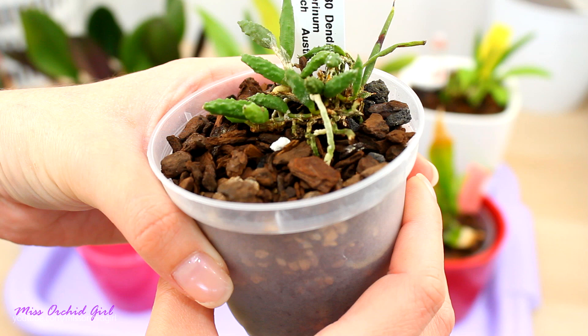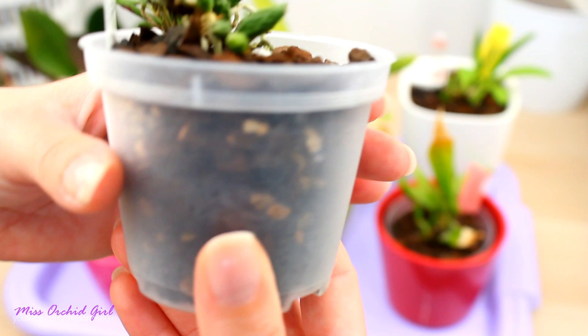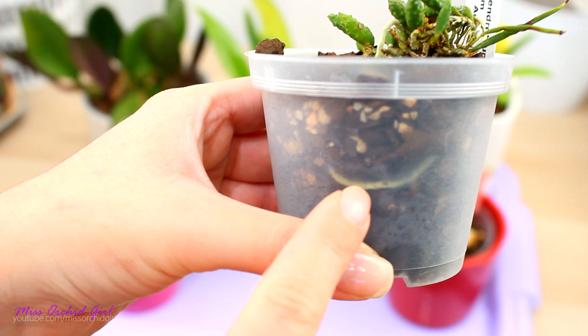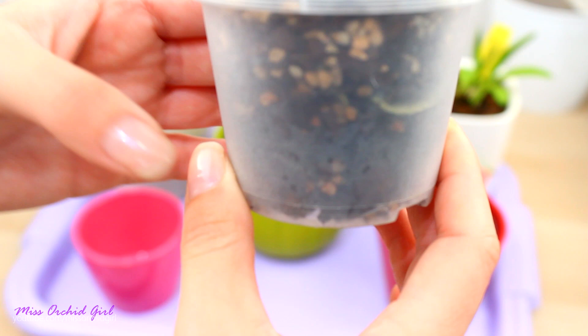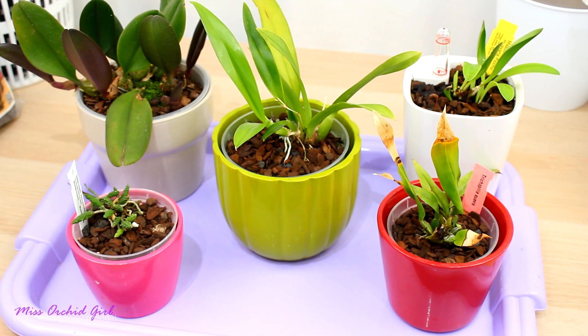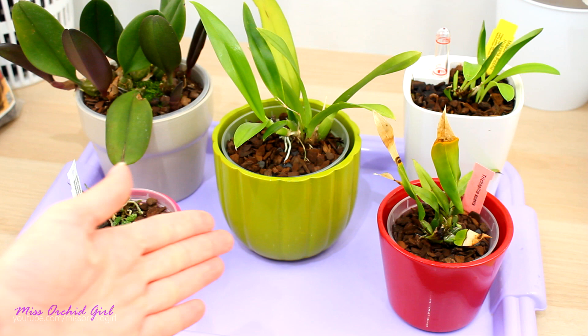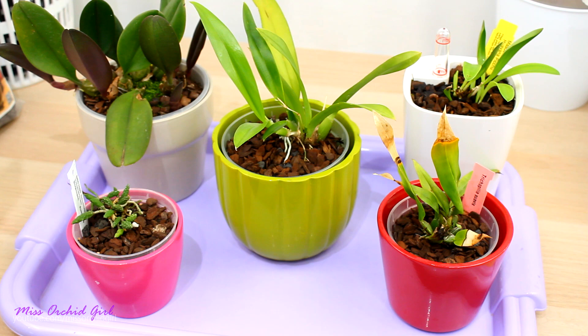The most recent orchid I potted in this medium is my Dendrobium cucumerinum. I don't have experience with this species. I don't know how he'll adapt to leca, so I thought I should play it safe until we get to know each other. You can see it doesn't have as fine roots as the Trichopilia, but they're still not very thick and I think they'll do well in this medium. It's a very tiny pot that dries out pretty fast in my environment. Overall, I'm pretty happy using the medium as a standalone.